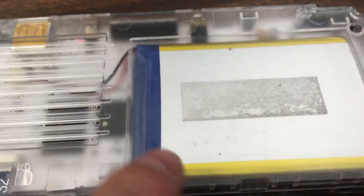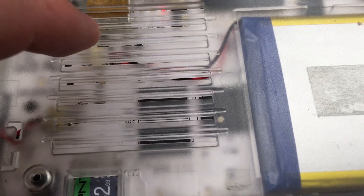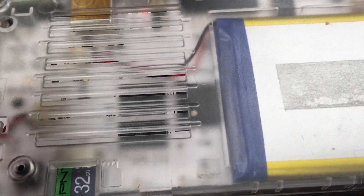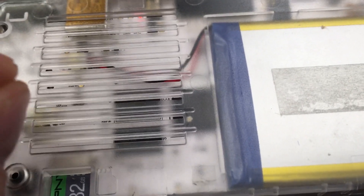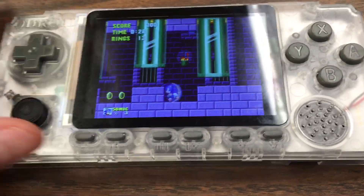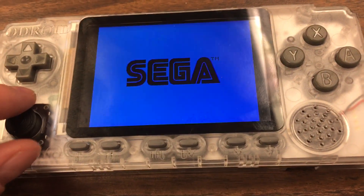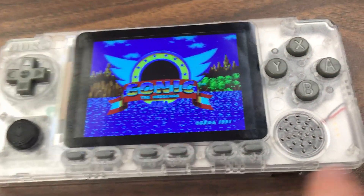I had an issue with the battery: when I got the unit, the negative wire was actually broken off from the plug. I had to squeeze it back into form and push it into the socket. It's a small miracle this thing works — the analog stick works, the screen's fine, and the speaker's working fine.